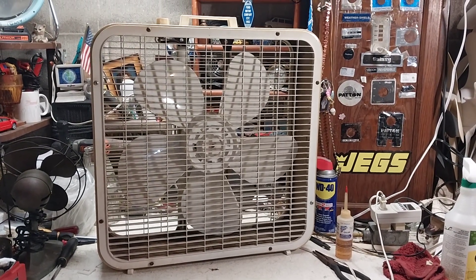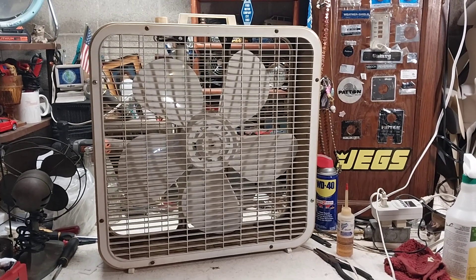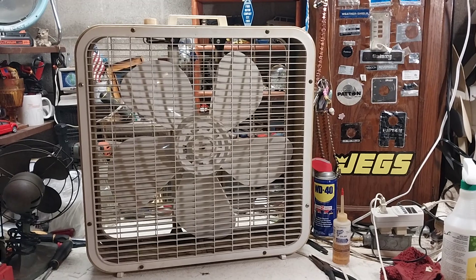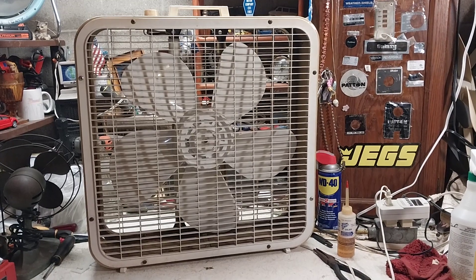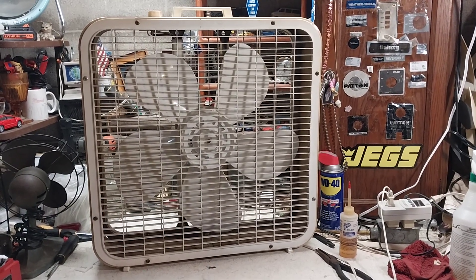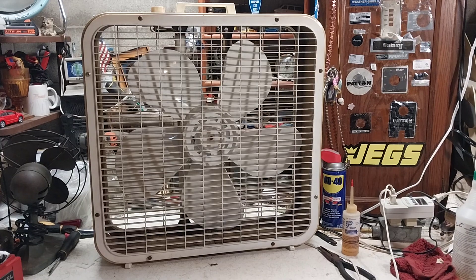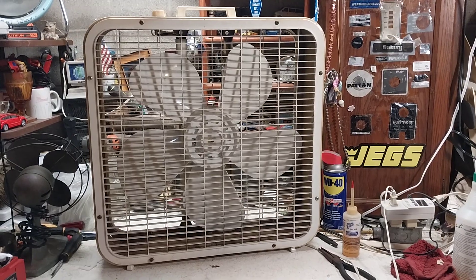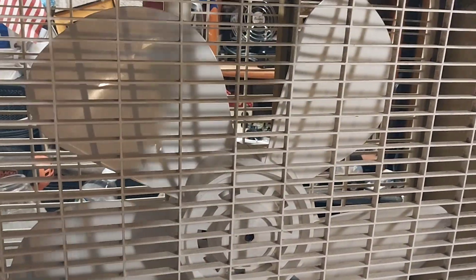Here we have a 1980 or '81 JC Penney 9700 20-inch box fan. I've had this one in the collection for quite a few years now. I got this from Taylor Turley — it was a trade deal — and yeah, I still have the fan, it's not going anywhere. I've always liked these JC Penney Lakewoods because it's just an average second-gen Lakewood, second-gen blade.